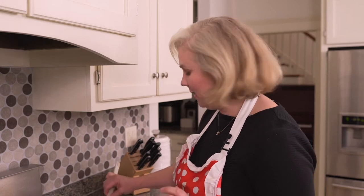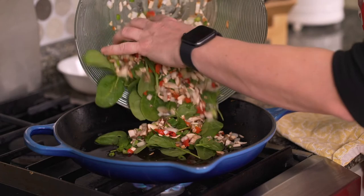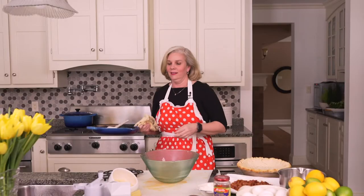My bacon's all done cooking. I'm just going to take it out and lay it on some paper towel to soak up all the grease. Look at our beautiful bacon, all set. And now we are going to use that beautiful bacon grease and sauté up our vegetables. Okay, we've got our veggies all sautéed. Now it's time to start our egg mixture.